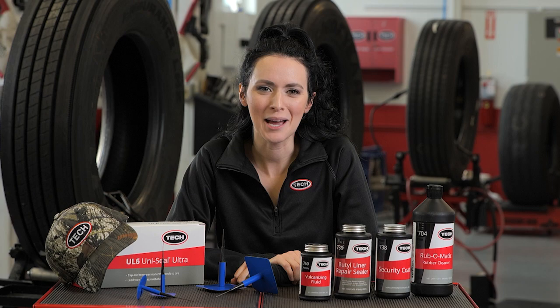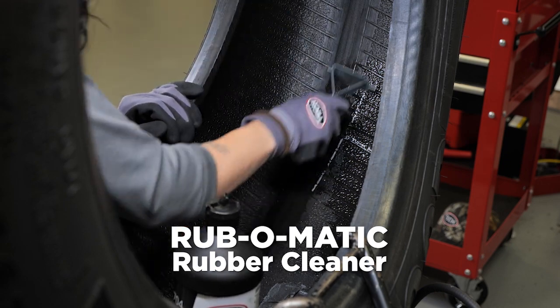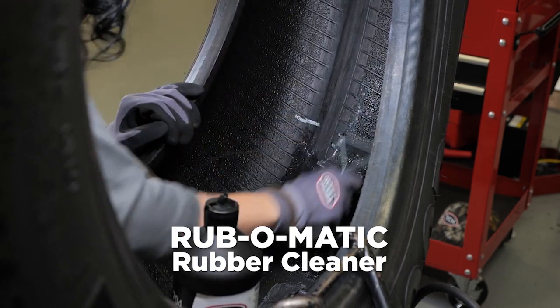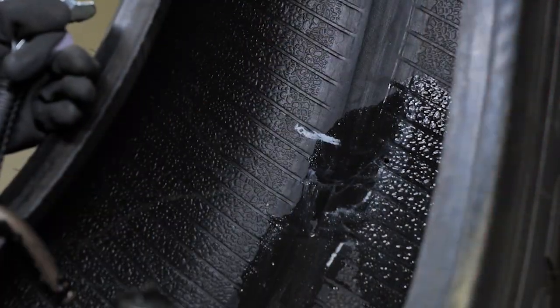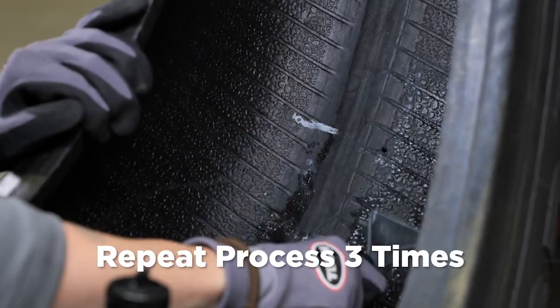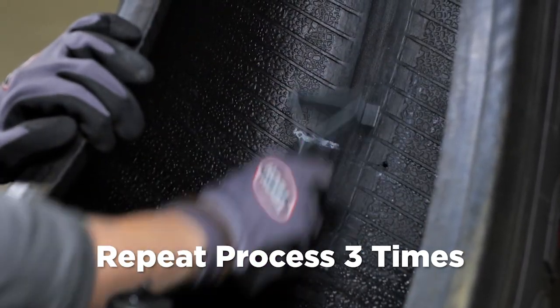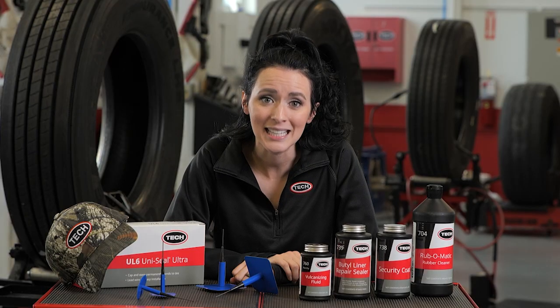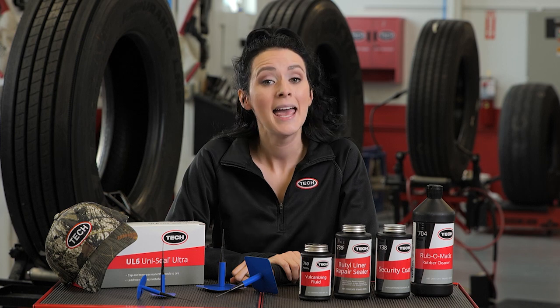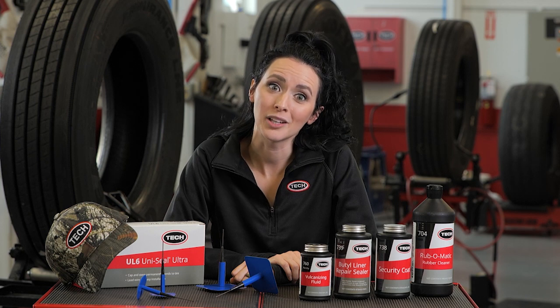In this training course, we'll learn the third step in the Tech process — P for prepare the injury. You now need to pre-clean a large area around the injury on the inner liner of the tire by applying Tech Rub-O-Matic rubber cleaner. Begin by spraying or pouring Tech Rub-O-Matic on the area to be cleaned. While the area is still moist, use a rubber scraper to remove contaminating substances. This process should be repeated three times to guarantee complete removal of contaminants like silicone mold lubricants used in the tire's manufacturing process. Failure to remove these materials can lead to contamination of the repair area and possibly to failure of the repair unit.